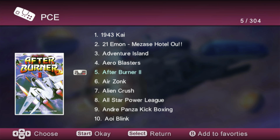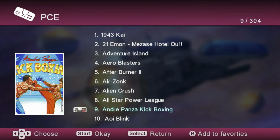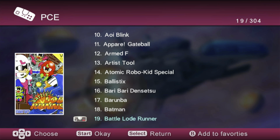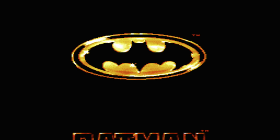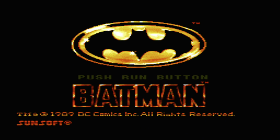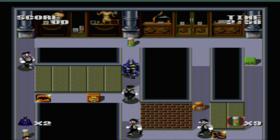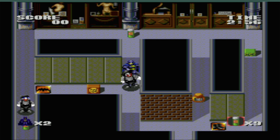The next emulator I'm going to show you is the PC Engine, and we're going to show you the Dark Knight — Batman. Who doesn't like Batman? Do any of you remember this game from back in the day?